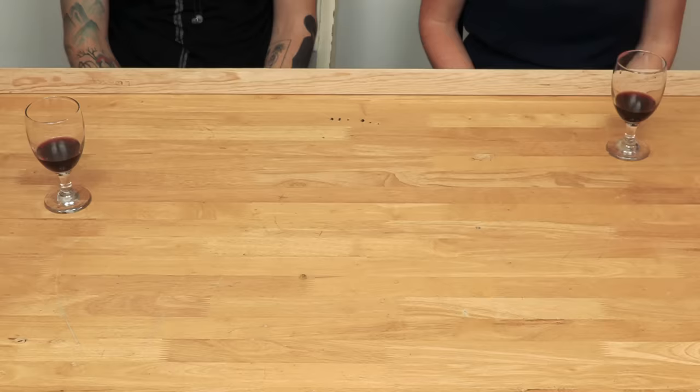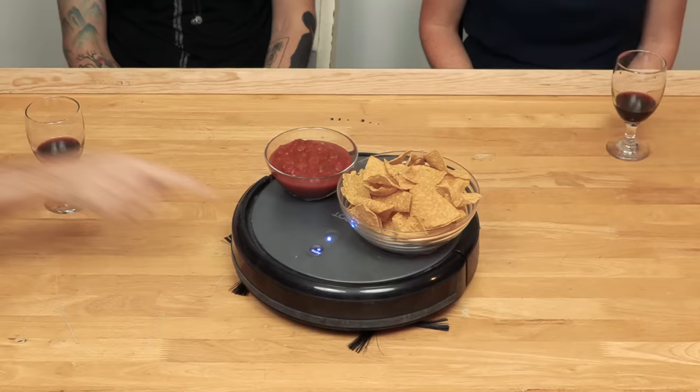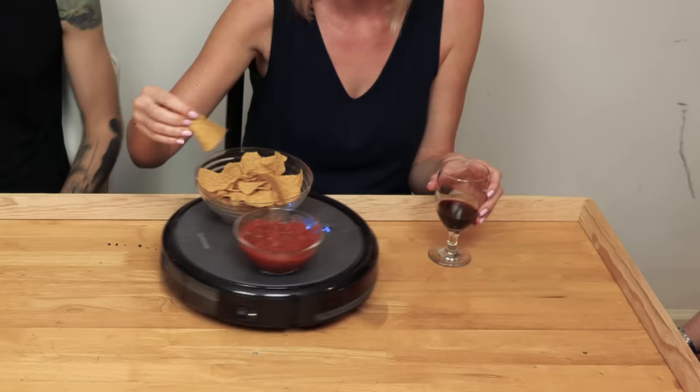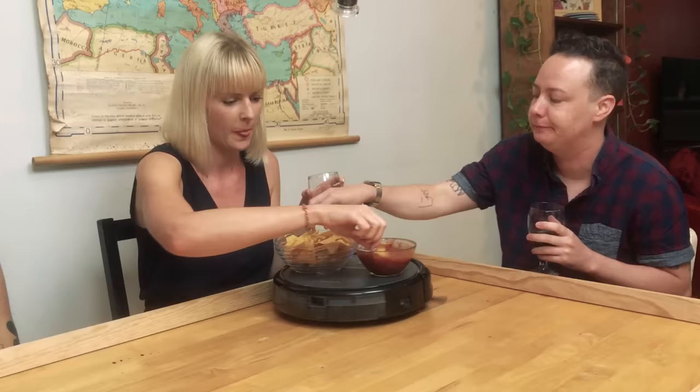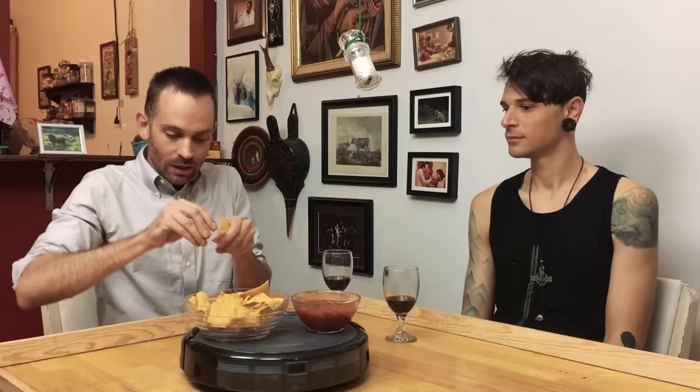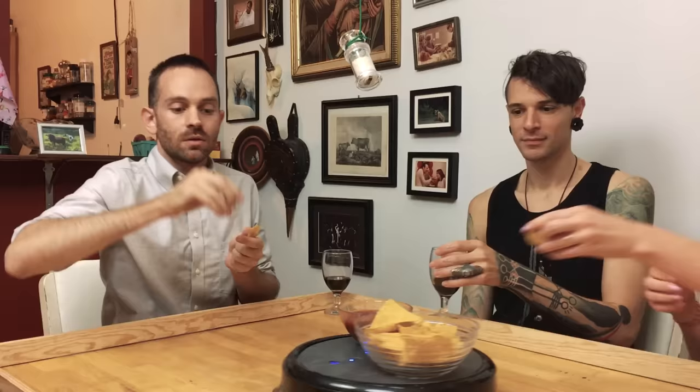Next I wanted to make snacks more convenient when you're in a table situation. I put them on a robot vacuum so it just roams around. And it's even mixing the dip! The really handy thing is that it doesn't even matter if you get crumbs on the table because it'll just vacuum them up.